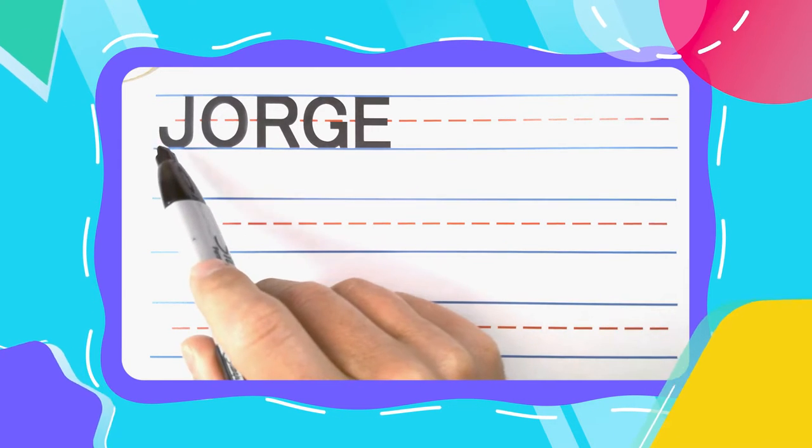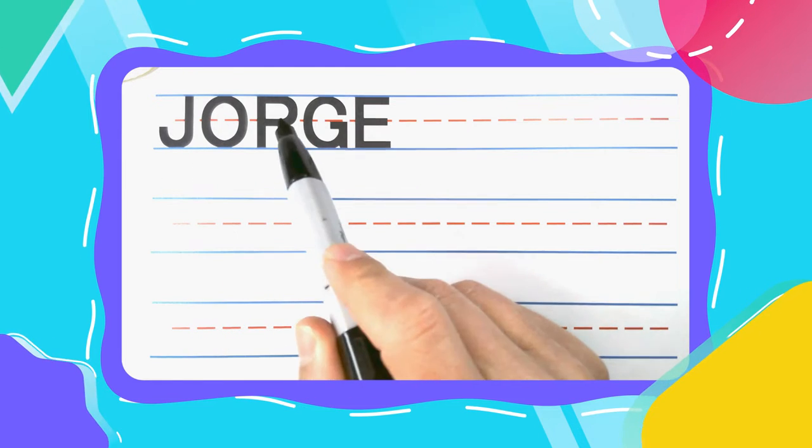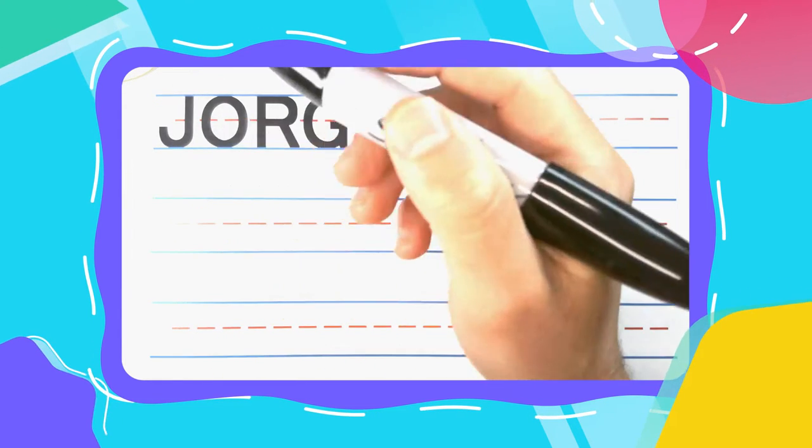Jorge is spelled J-O-R-G-E. Now let's get started.